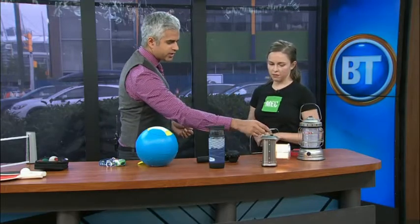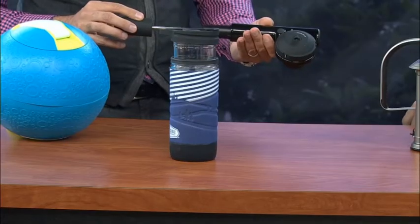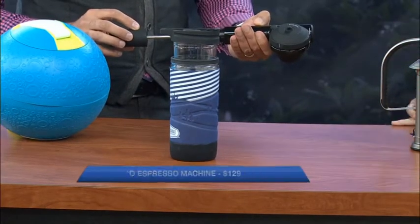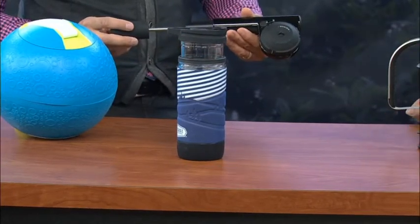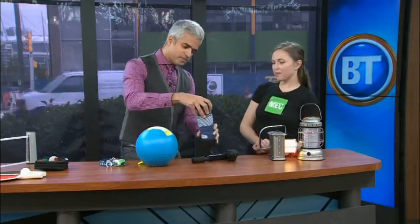Now if we want to bring some supplies, let's start with this device here. It looks like a bicycle pump but it's actually an espresso maker. You put your espresso in there, put your hot water in there, give it a little pump — it doesn't work with batteries, you don't have to turn it on or anything — and then the espresso comes out when the pressure is high enough. And it tastes great!